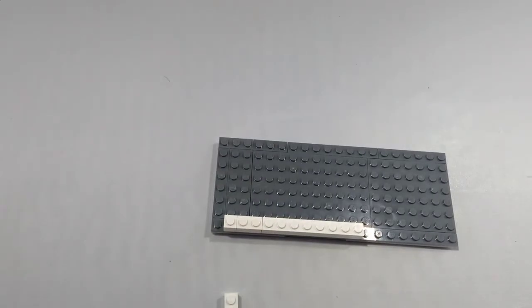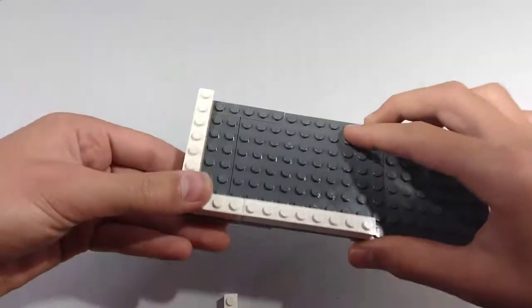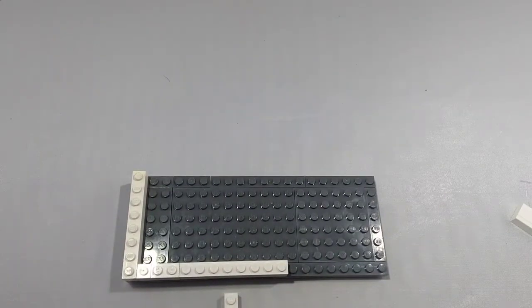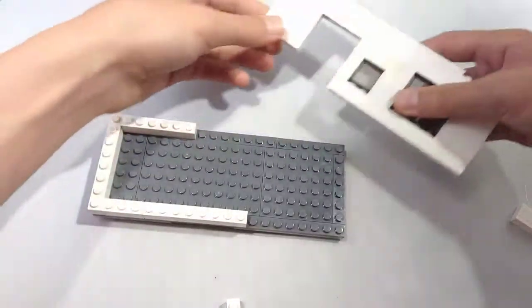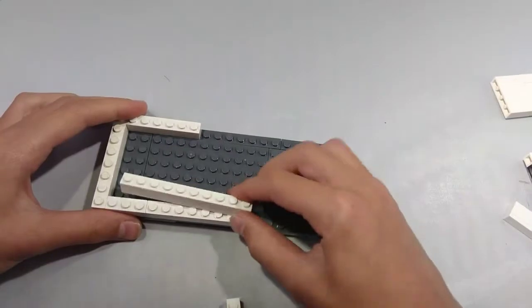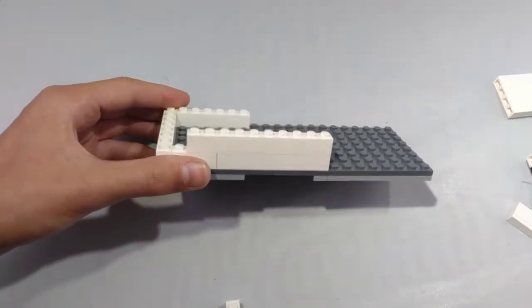Next, take a 1x8 brick and place it at the back right here. Next, take a 1x6 brick and place it right here like so. Next, take a 1x10 brick and place it right above, right there.